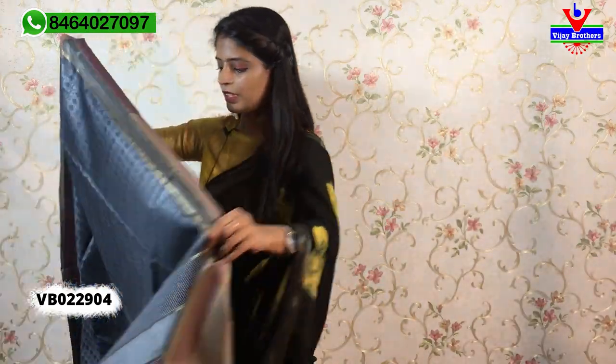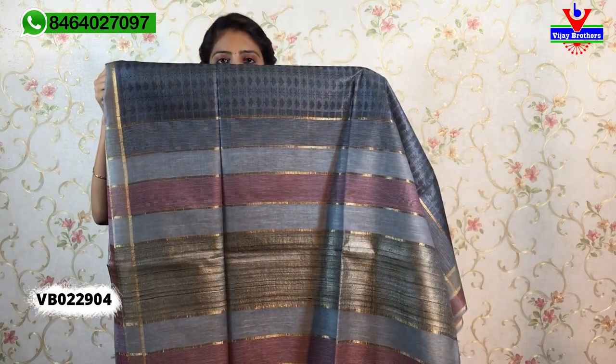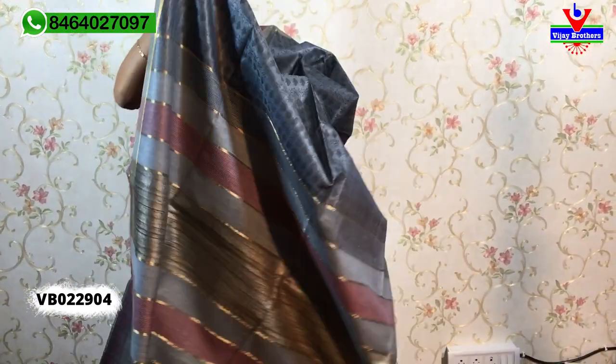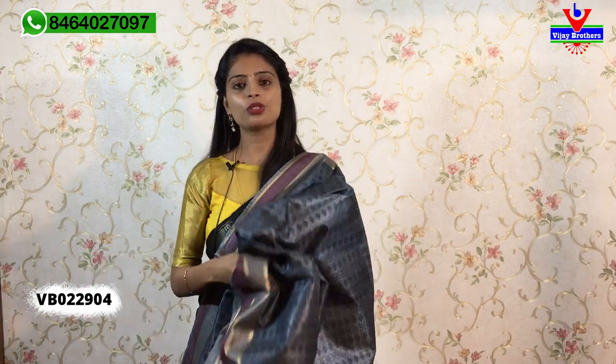The next beautiful color is a cement blue — a bluish cement shade. The color combination features onion pink borders with pink and half-white thread weaving. The body part has spade and star motifs in complete thread weaving throughout — very royal and elegant.